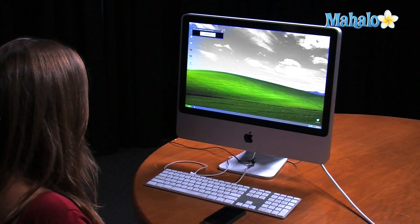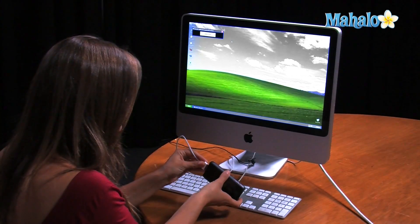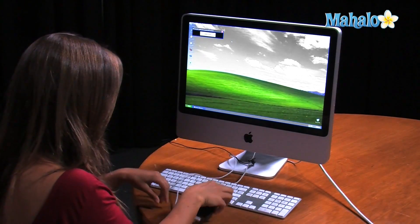After installing LimeRain onto your computer, click on the icon that should be on your desktop. Now we will connect the iPhone to the computer with the USB device. And then once it is connected, click the 'Make it Rain' button.